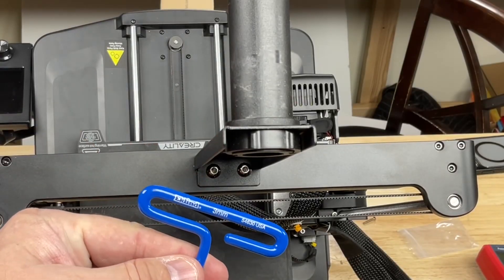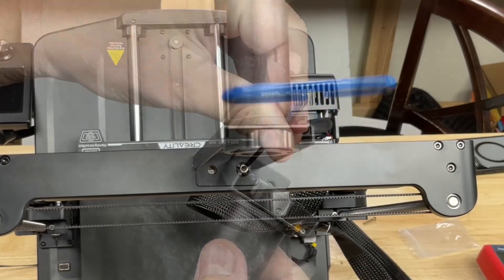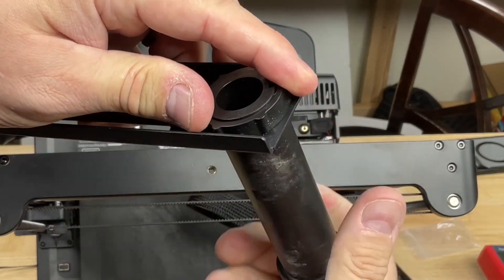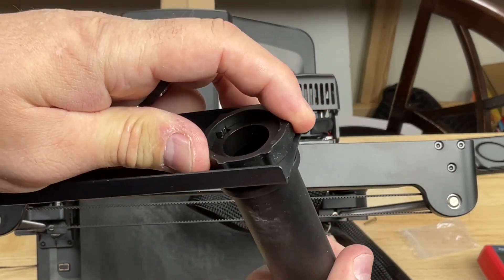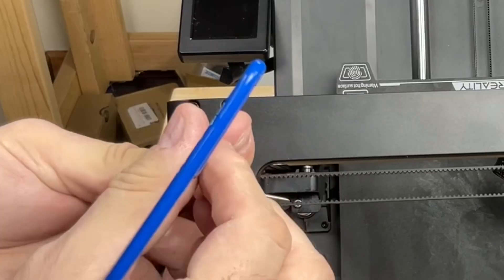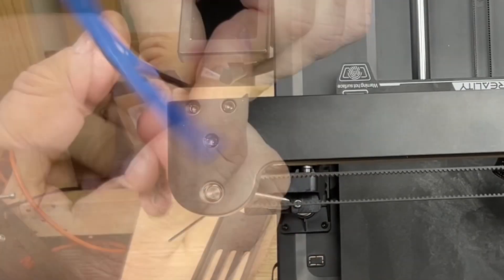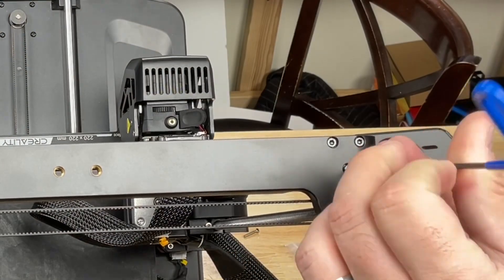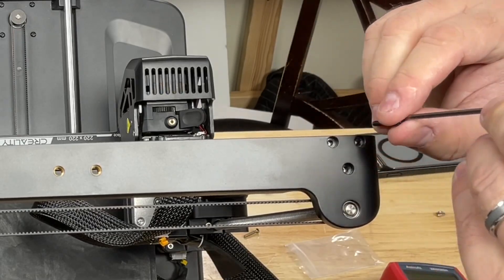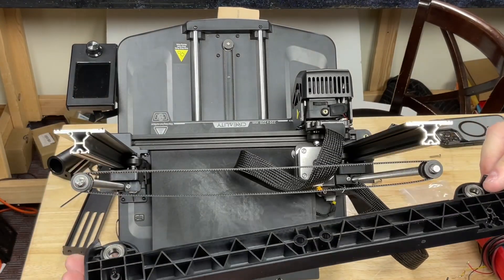Take off the filament spool bracket using a three millimeter allen wrench — just take those two screws off. There are threaded holes already in the bracket so no t-nuts to worry about. Set that aside and also take the spool holder off by twisting until the pins line up and sliding it out. There are three screws on each side requiring a 2.5 millimeter allen wrench — they're a bit long. Take those out on both sides and the bracket should lift right off. Be aware there are bearings underneath holding the threaded rods with a washer on top, so don't lose any of that.